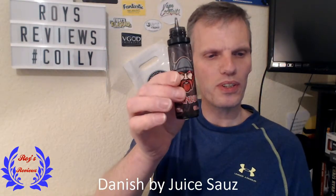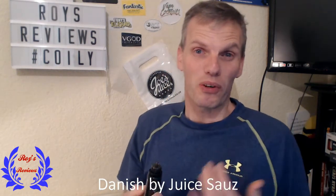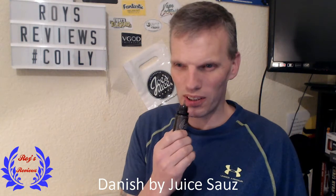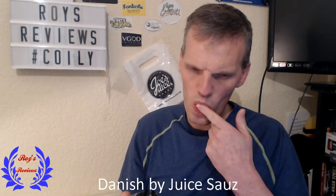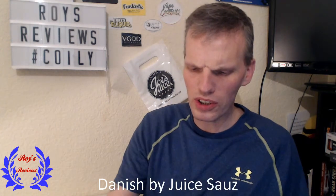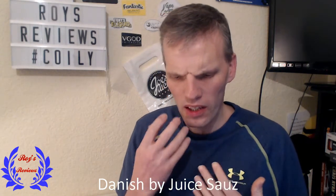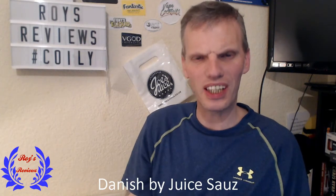Welcome back. So we're going to have a look at the Cherry Danish. I'm not the world's biggest cherry fan — I couldn't just sit and eat cherries — but I quite like cherry sweets. And that's what I'm getting from it: cherry sweets. Quite a strong cherry on this one, and on the taste there's not much of the Danish coming through this time.